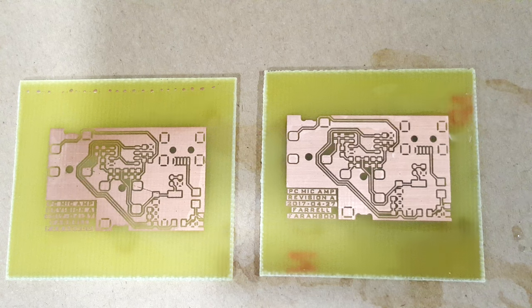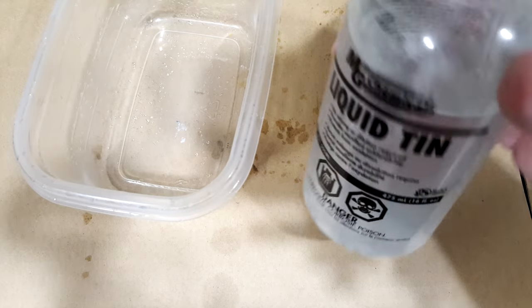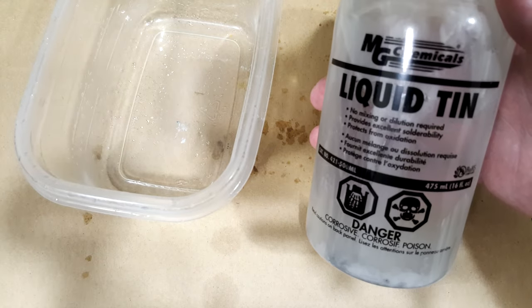What you can do now is stick both boards in the mask developer from before to remove that green mask. At this point I'm going to go ahead and tin plate them because I generally like that — you don't have to. If you want, you could use these boards as is; they're ready to solder. But I'm going to tin plate them, and then in the next video I'll show how to apply a solder mask, assemble the components, and test the microphone amplifiers. The final step for this part one video is to apply a tin plating.